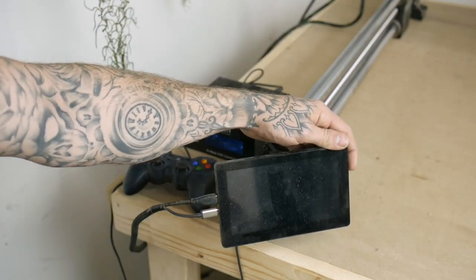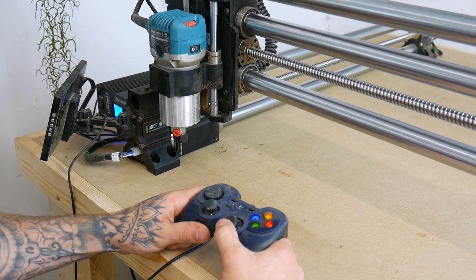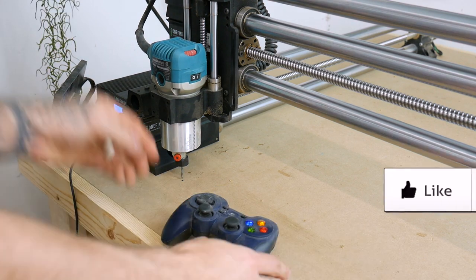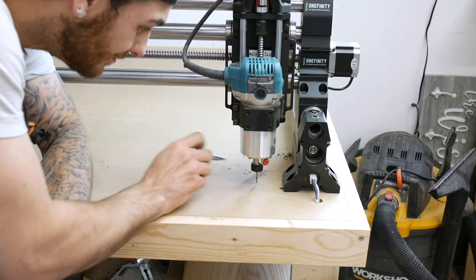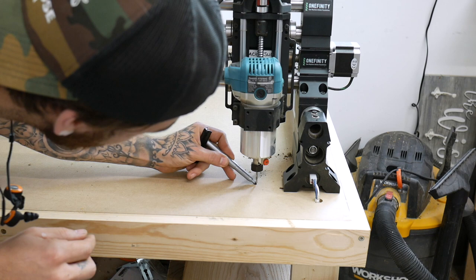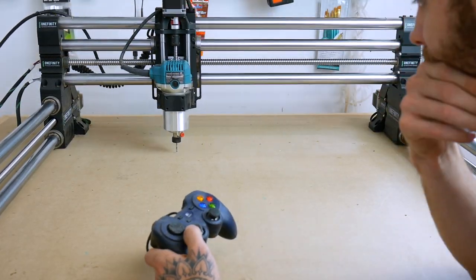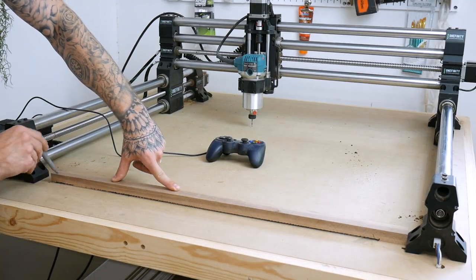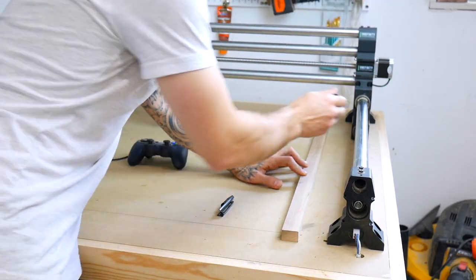So let's fire this thing up so we can move it around. I want my wasteboard to be roughly the size of the exact cut area of the machine, just making it easier to line things up and knowing I'm not going to go over. So I'm just moving the spindle to each corner and making a mark with a Sharpie so I don't lose track of where that is. Once I get a mark on each corner, I'm going to go around with a straight edge — in my case a piece of scrap — and connect all those dots. This line won't be visible because the track and the wasteboard will cover it up.